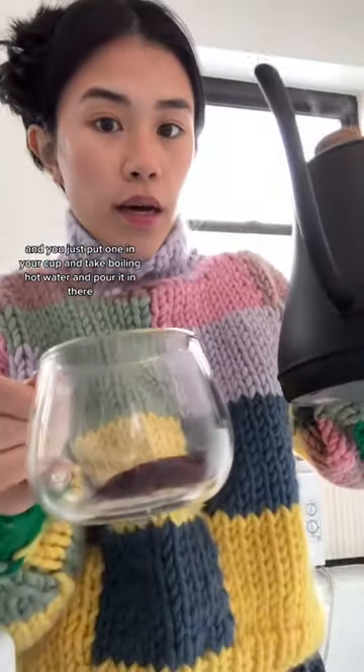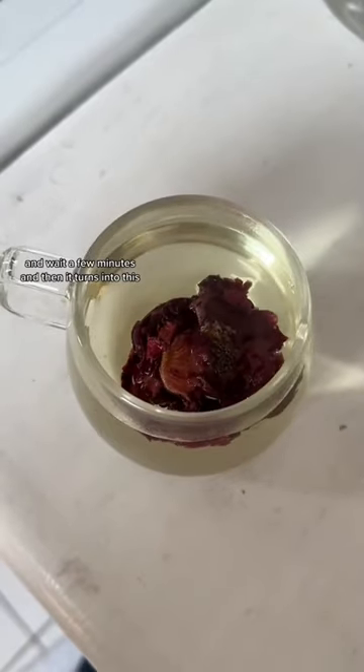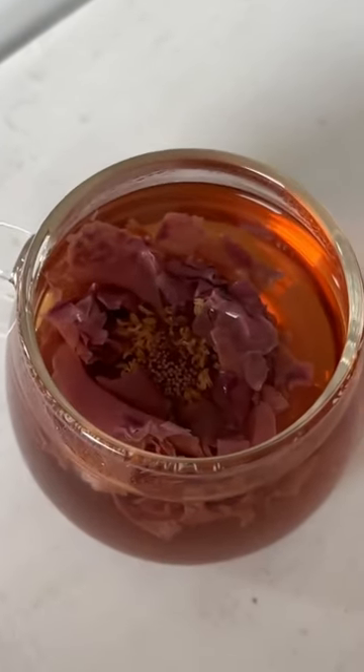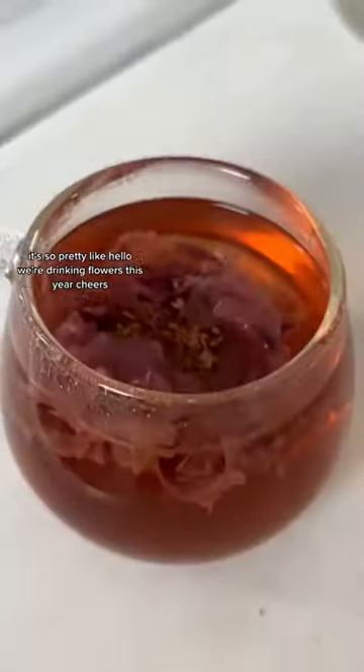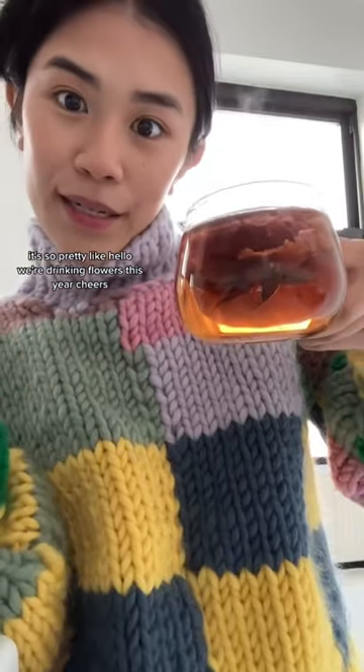Take boiling hot water and pour it in there. Wait a few minutes, and then it turns into this. It's so pretty! Like, hello! We're drinking flowers this year. Cheers!